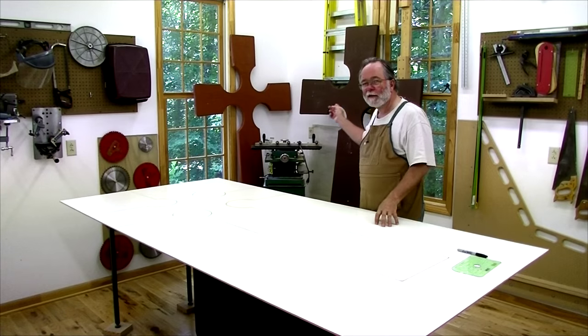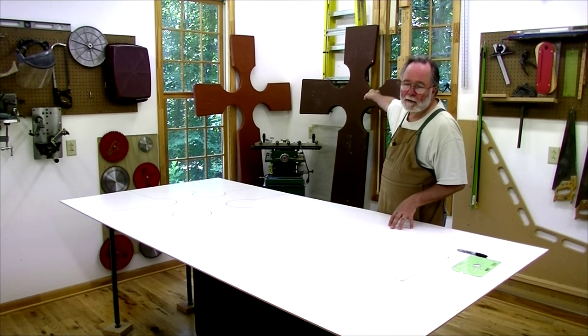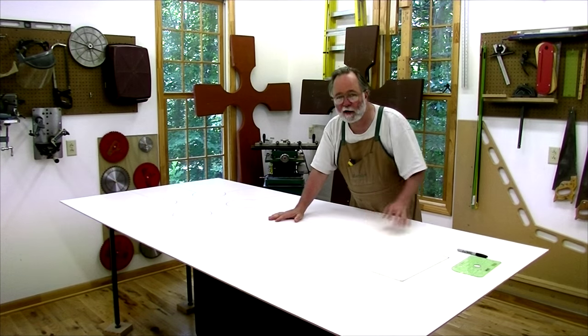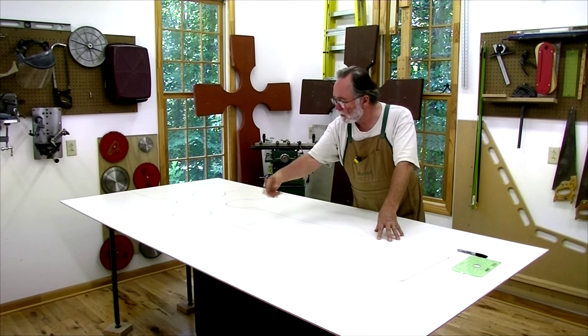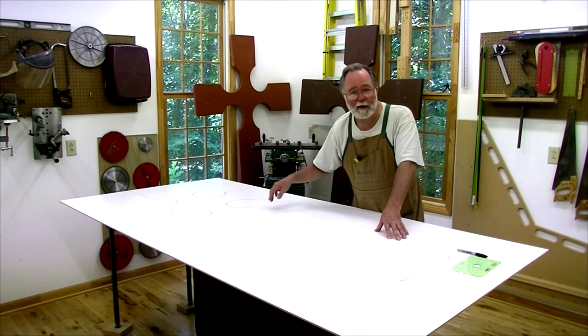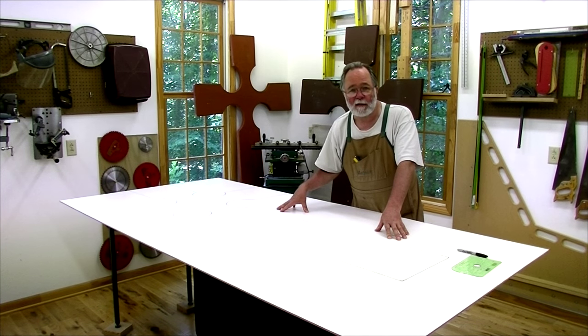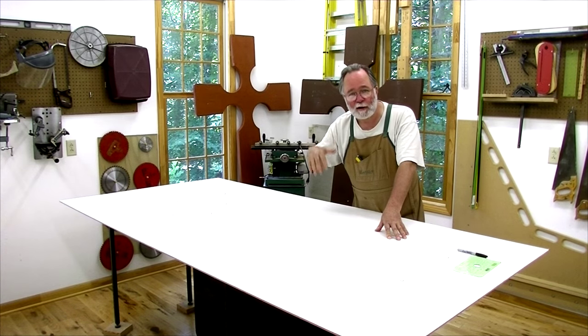I've taken the large walnut cross model and traced it onto a piece of quarter-inch MDF with a white surface so I can see the lines. I'll cut this out and use this as a template for bearings on a straight-cut router bit.